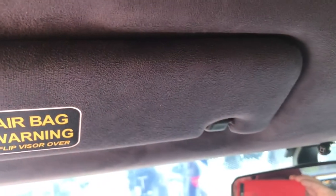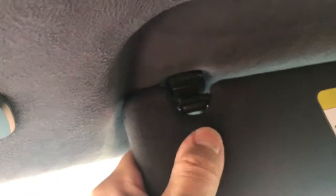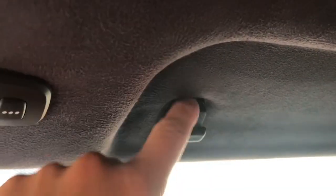Other problems with the interior include this sun visor — the clip doesn't hold. If you look closely, I think the plastic detent is stuck up, whereas on the passenger side it comes down and clips obviously.